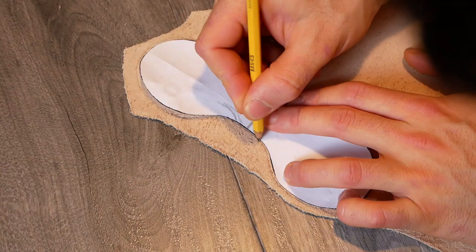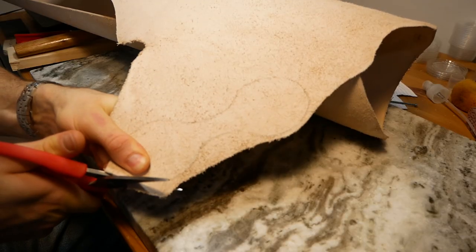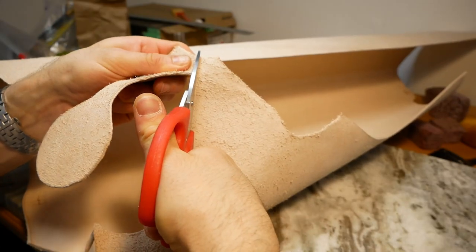I found a nice section of leather and used a paper template and pencil to trace the shape of the keychain onto the rough side of the leather. This gave me an outline just visible enough to cut out with my leather scissors.